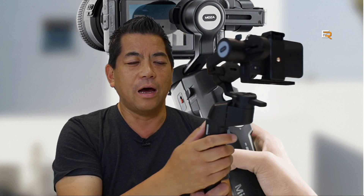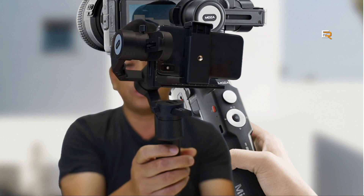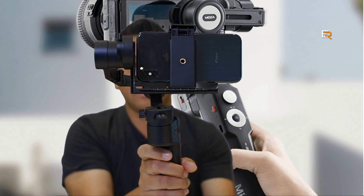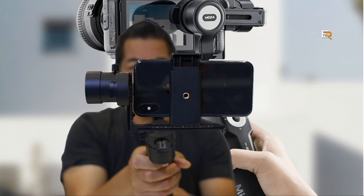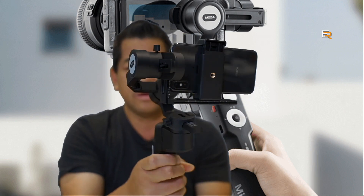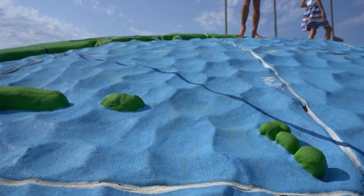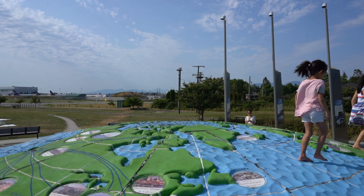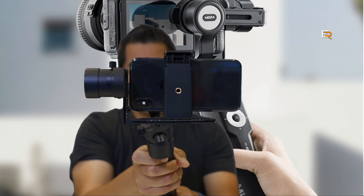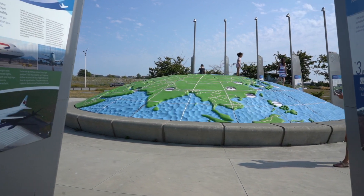Let's talk about the control buttons — I'm not going to go through every feature, but it's very simple to use. You have a joystick that moves up and down. You have a trigger: if I double-click it, it resets the gimbal to center. If I press and hold, it turns into FPV mode so it'll point wherever you tilt it. If I double-click and hold, it fully locks the gimbal — great for crane shots or slider shots where you just slide across.